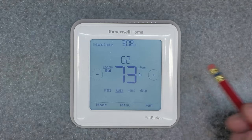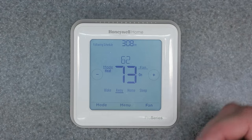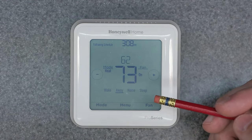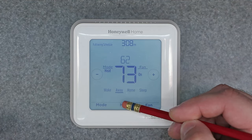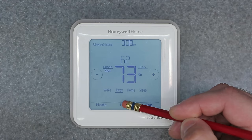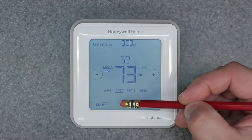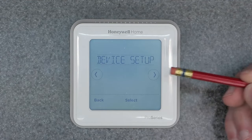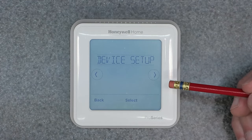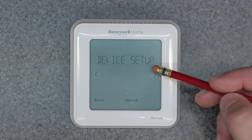So back out of it — we're gonna go now and hold the menu button, not just click it once, because clicking it once only brings you into the quick menu. You want to go into the deeper hidden menu which has more settings. So hold it down on the menu button. Now you have the device setup — this is the hidden menu, the advanced setup menu, and now you have more options available to you.